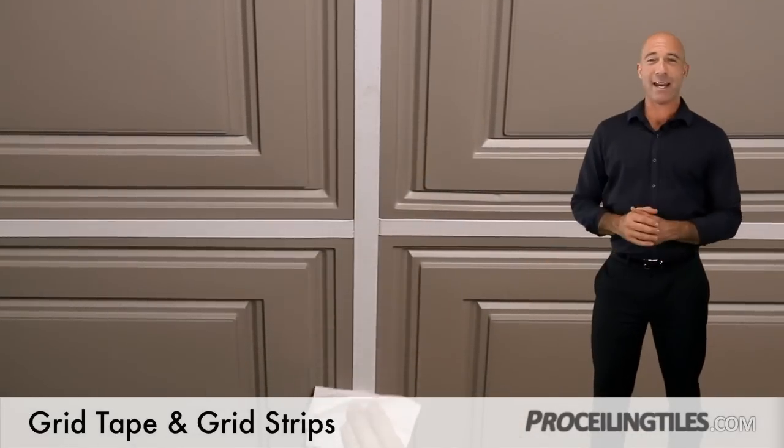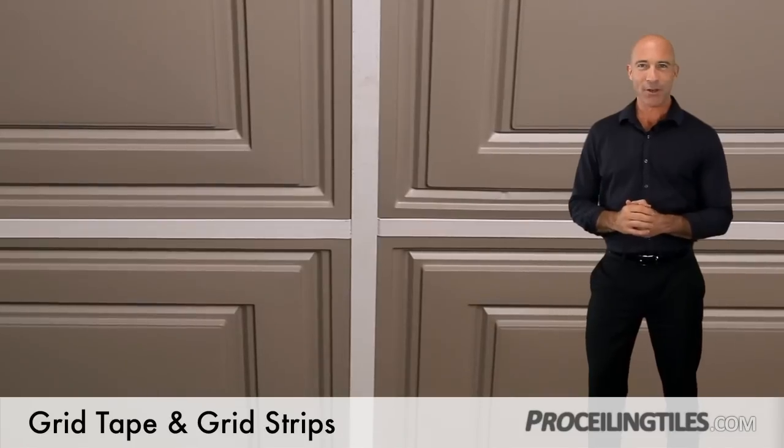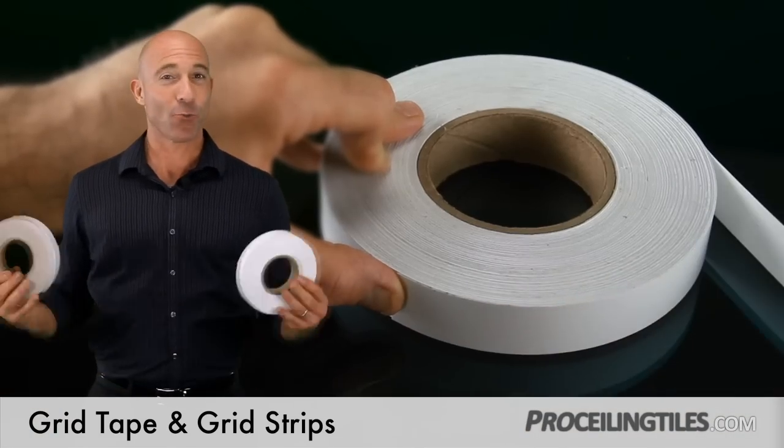Make sure to thoroughly clean your grid and tile beforehand with alcohol and a soft cloth or paper towel to ensure a good strong stick. What about our other option, grid tape?